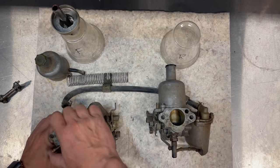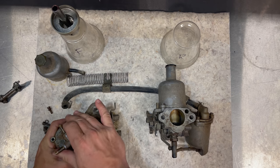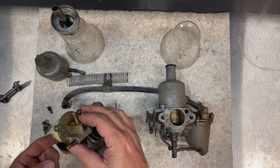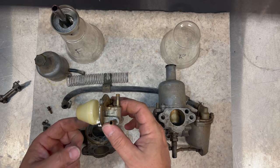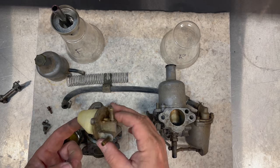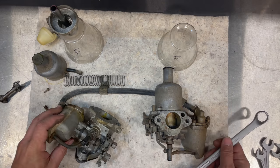When taking the top off the float bowl, be careful with the little tag — it identifies exactly what carburetor this is, and you want to return it. You can see how bad it looks in there; this has not been off in a long time. Always feel your float — sometimes they fill up with gasoline, get heavier than they should be, and won't work properly if they're not as buoyant as they should be.